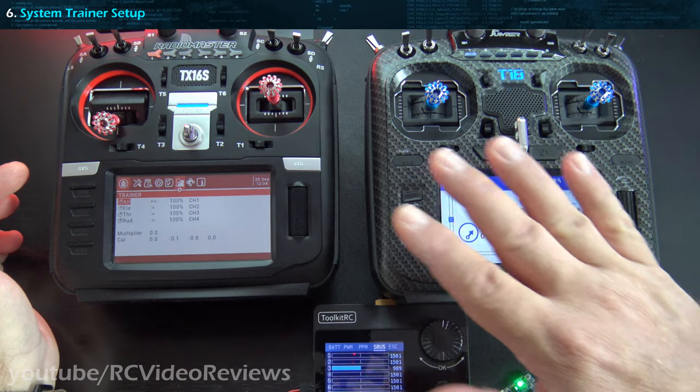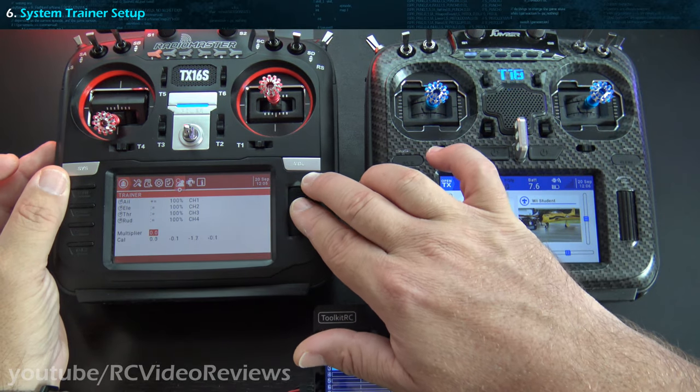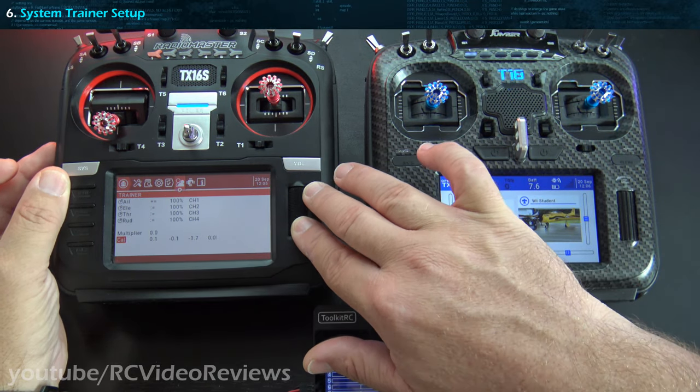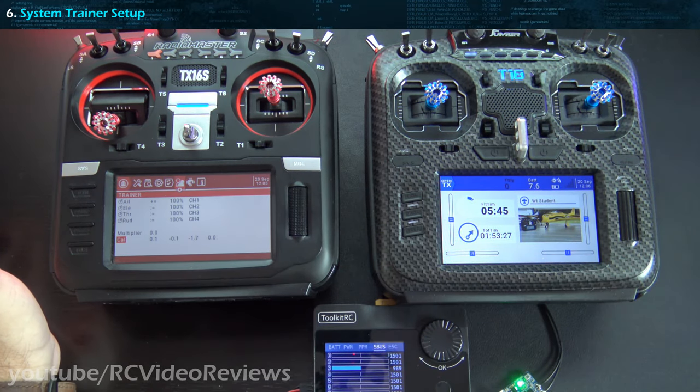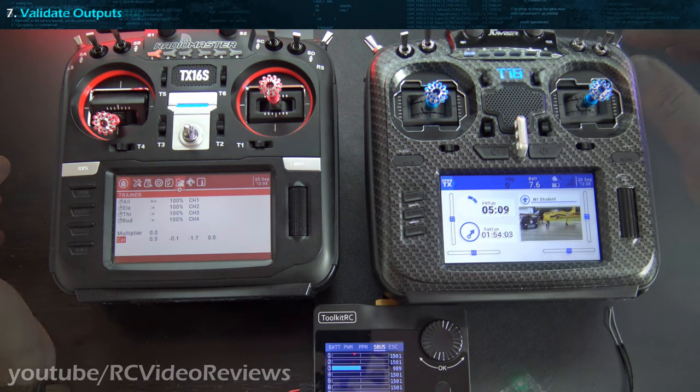Once you've zeroed out your trims, on the trainer bring the cursor down to the cal field and hit enter twice — click, click. What that does is set zero for all the sticks on the student radio.